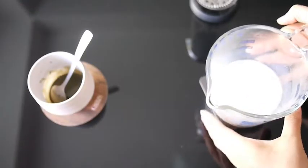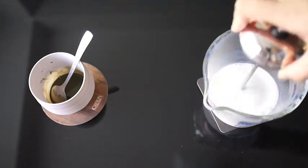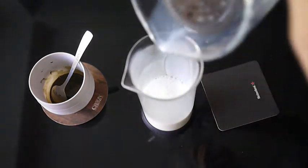Our milk is hot and ready to use. Before I pour it into the milk frother, I like to give it a quick stir because microwave heating is sometimes uneven. Then you can pour the whole thing in in one go and start frothing.